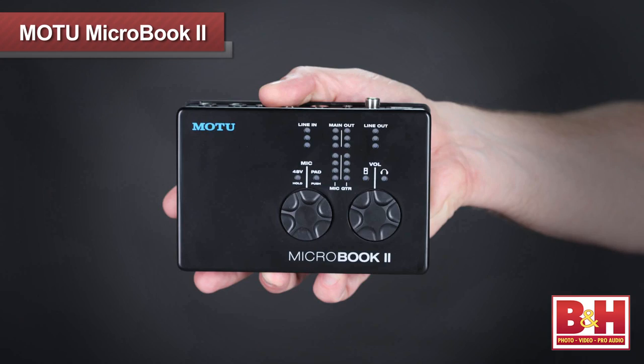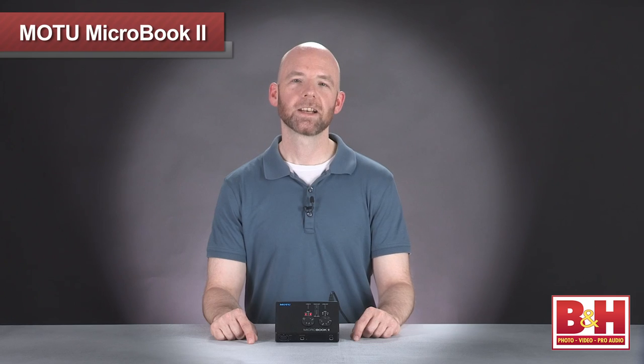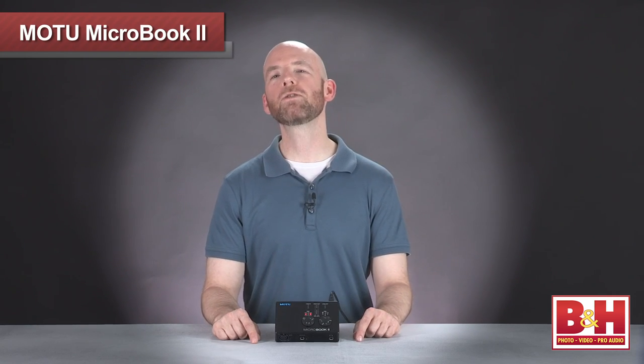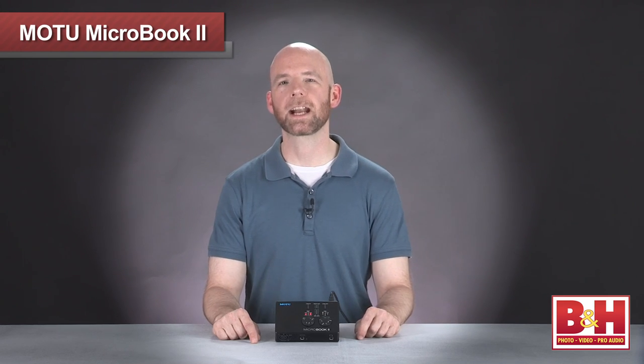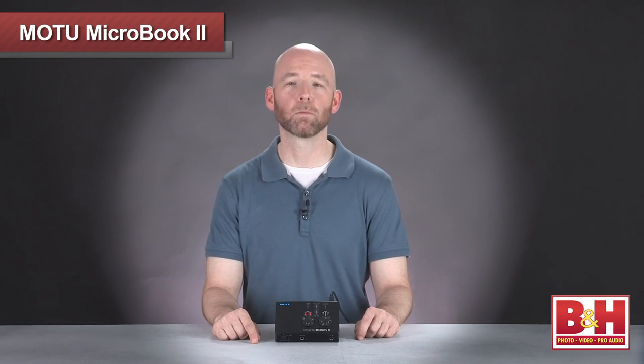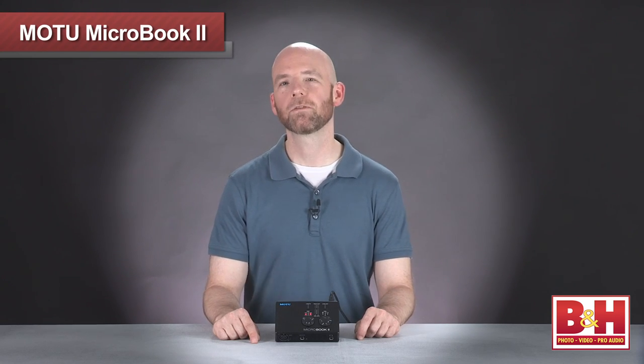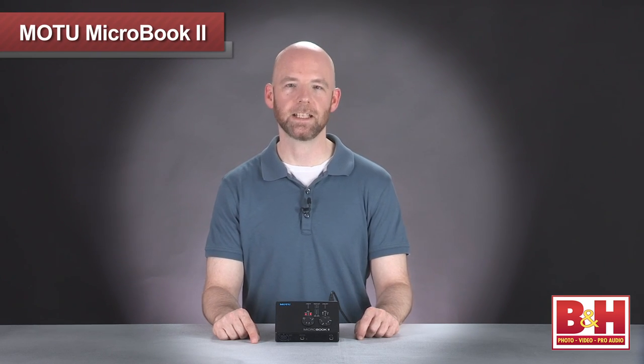And as any DJ will tell you, the smaller and lighter your gear is, the better. And in that department, the MicroBook 2 certainly delivers. So hopefully that gives you a reasonable overview of the MicroBook 2. Motu has kept the terrific form factor from the original version and added significant improvements to make a more versatile, user-friendly version that's an especially good fit for laptop music makers and DJs.